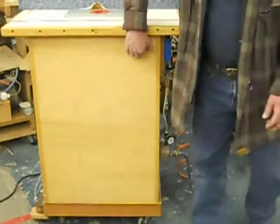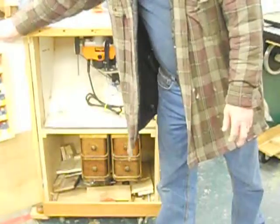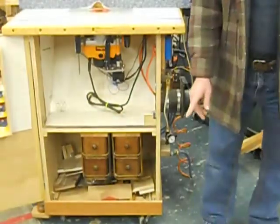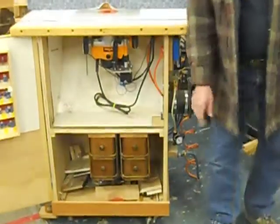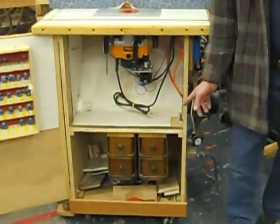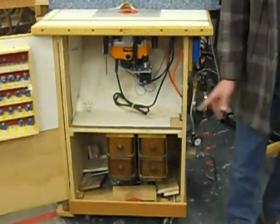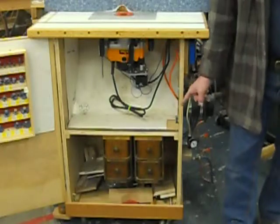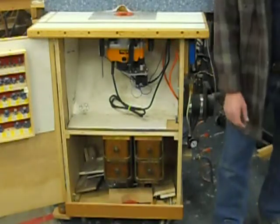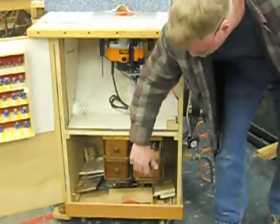But the real goodies are on the inside. Let me open it up here and I'll show you. First thing some people might notice is these drawers down here. They were out of a treadle sewing machine that was getting ready for the boneyard, so I managed to salvage those. I don't know the year or the model of the machine, but I think they're really cool and they work really great for the router bits. Perfect size.